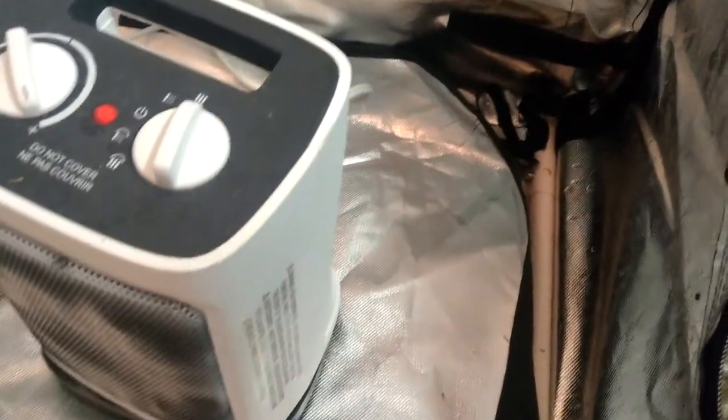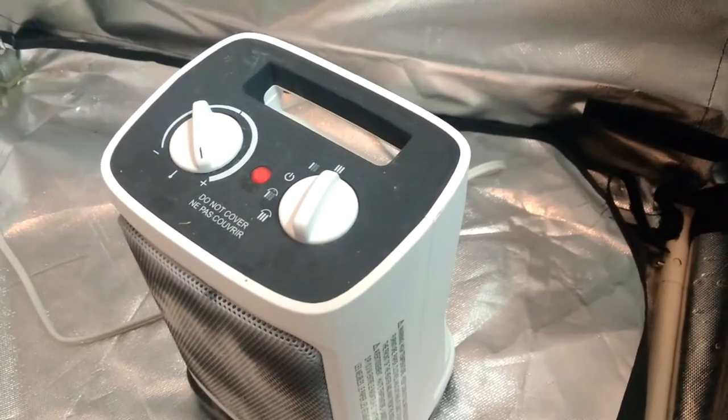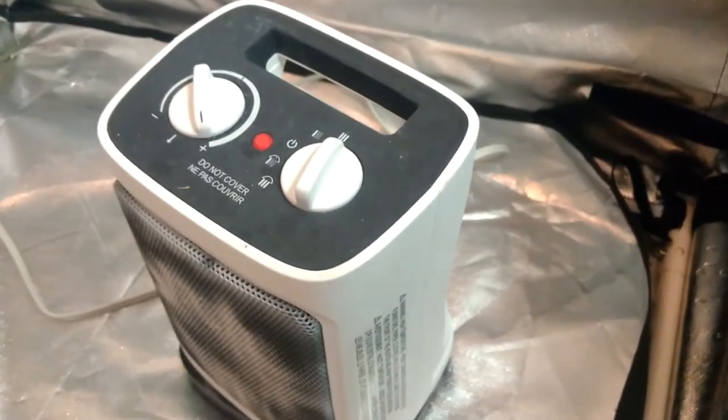This is a $25 heater from Canadian Tire, and what I like about it is it hasn't given me any problems for two years.